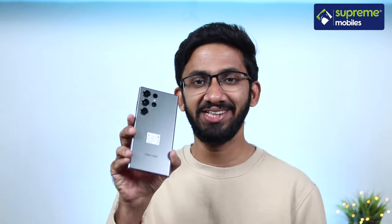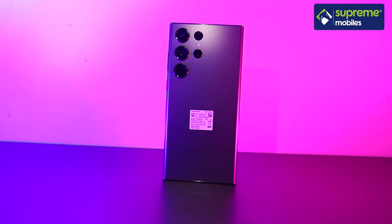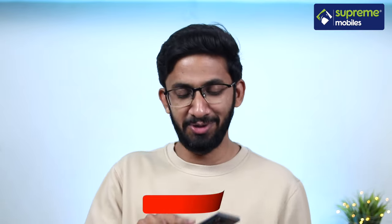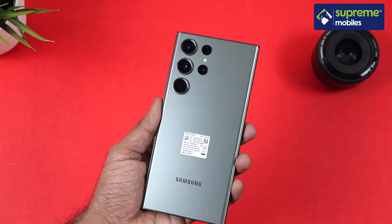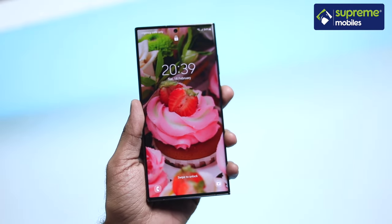The Samsung Galaxy S23 Ultra shares a lot with the S22 Ultra — it has the same design on the back, the same display, and the same battery. The front and back feature glass with an aluminum frame. The glass is Gorilla Glass Victus 2, which brings a new perspective to durability.